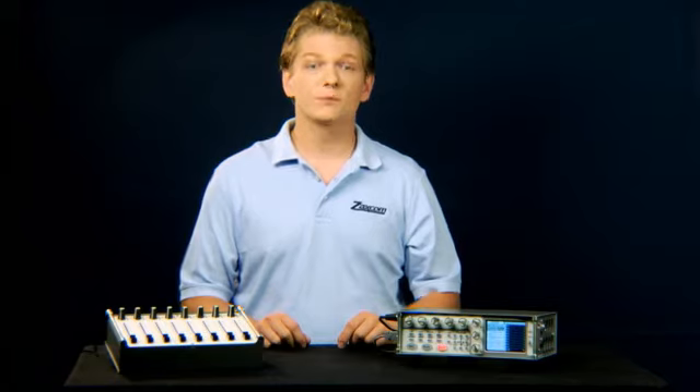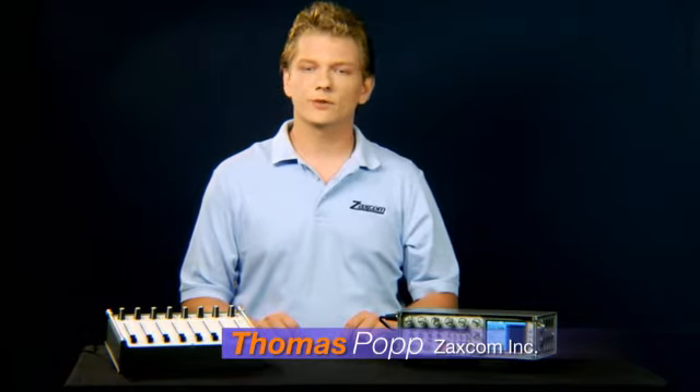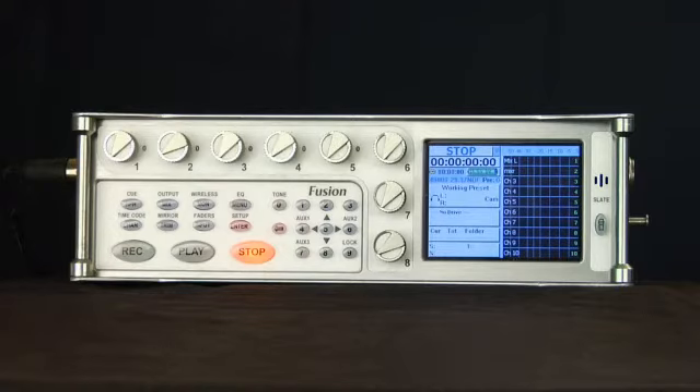Hello and welcome to Zaxcom's Diva and Fusion introductory video. We will cover a range of topics related to the operation of your state-of-the-art portable multi-track file-based digital audio recorder.